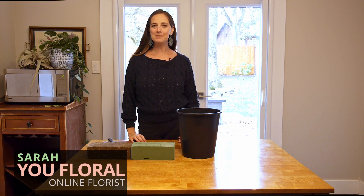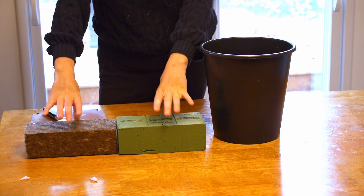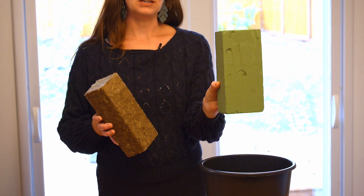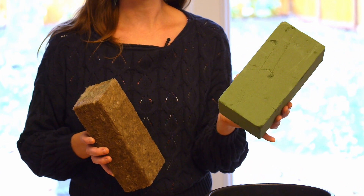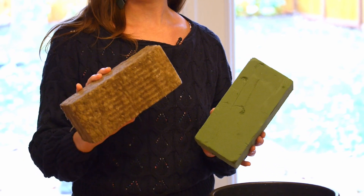Hi, it's Sarah from Youth Floral, and today I'm going to talk to you about floral foam and how to prep it for using in your DIY flower arrangements. I have two different types of floral foam here. This green foam is the Oasis brand — it's the traditional stuff that you're used to seeing — but I also thought I'd show you about this AgriWool.